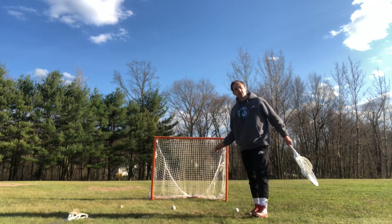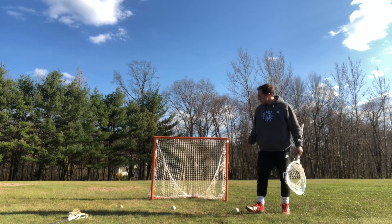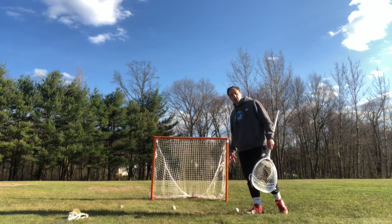So what I've got here, I've got three balls set up three feet away from each other.